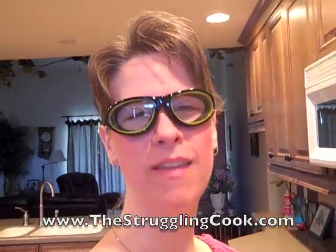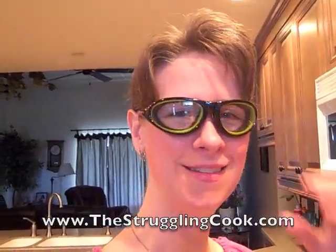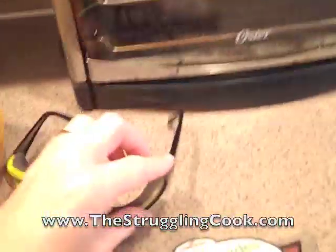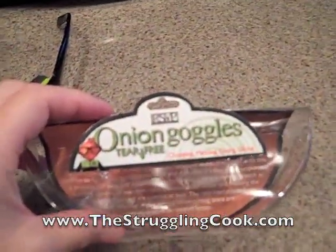And this is what they look like — ridiculous, I know, but oh, are they effective. They work great. It doesn't bother me at all to cut onions anymore. So if you have the same problem, go check out your own onion goggles. They really, really do work.